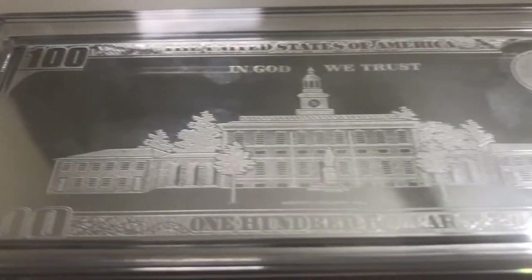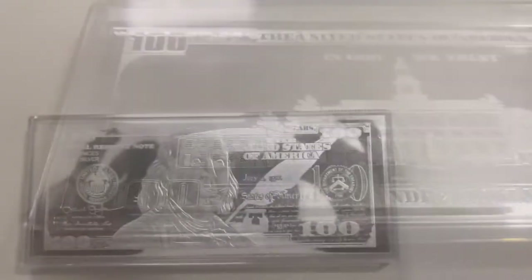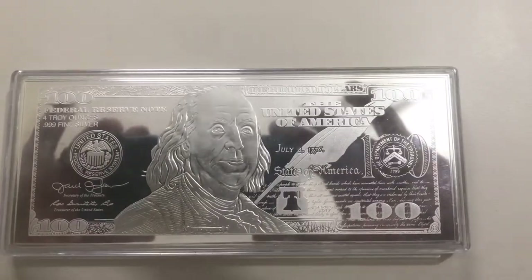Before I put it back, I want to switch over to camera view. The details on this are amazing — look at it. Everything that you actually see on a hundred dollar bill is on here. Look at that — real beautiful. You guys have to get one, no lie.